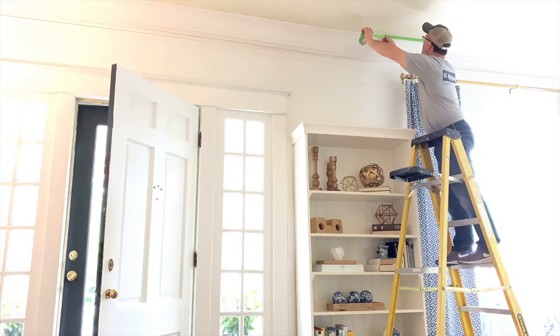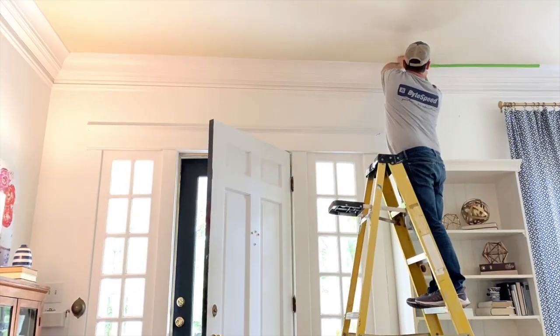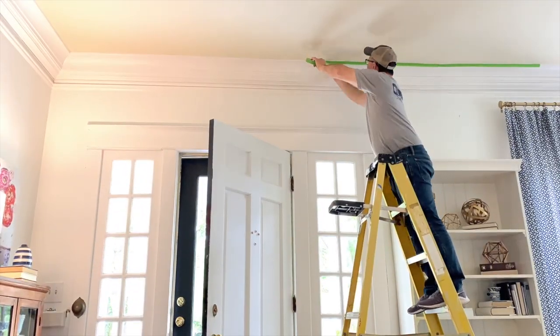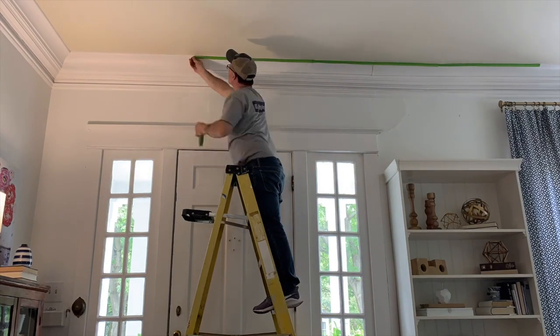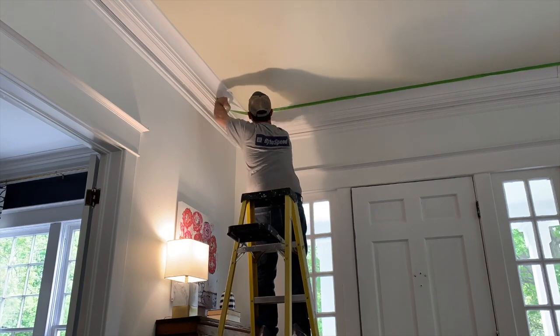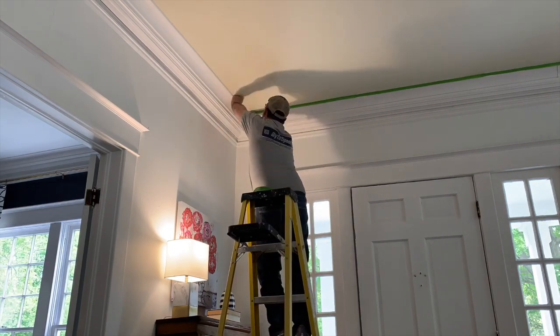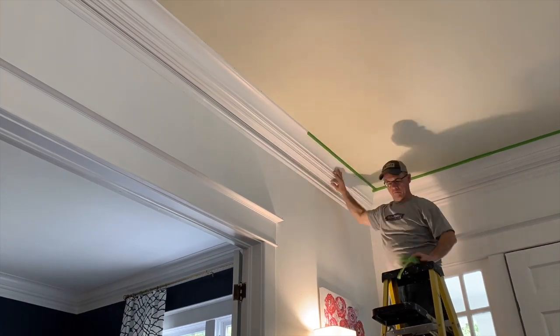Step two: apply frog tape. The next step in getting your ceiling ready for painting is to start applying frog tape. You want to apply the frog tape to the very top of the molding where it attaches to the ceiling. Make sure that your frog tape is firmly pressed into place to prevent any paint bleeding. You can also go back and score the tape to make sure that it's held firmly in place.